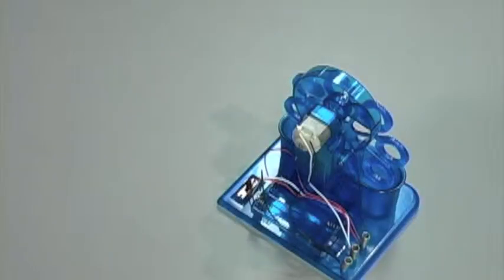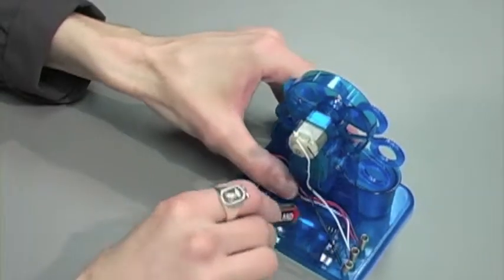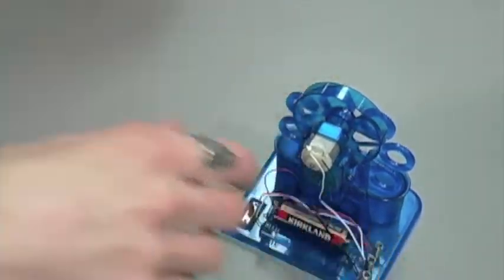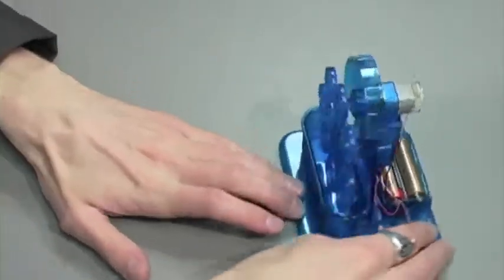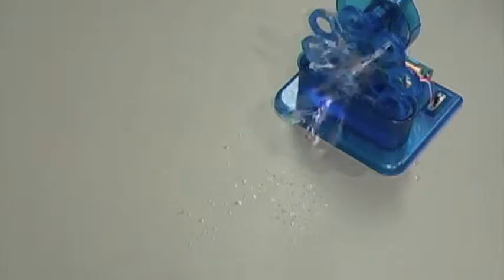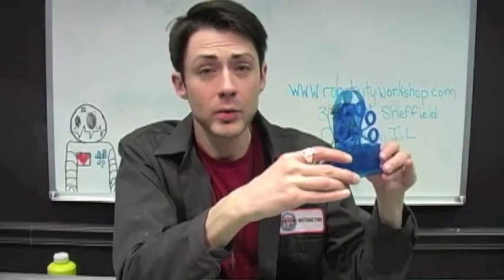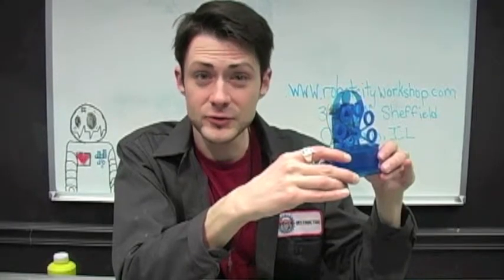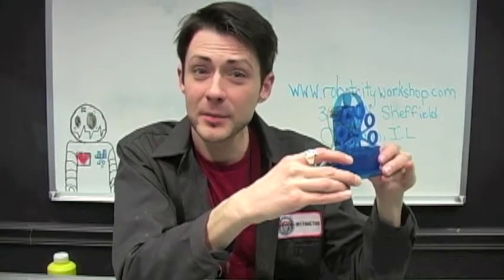And now for the last step, let's simply insert our two AA batteries and our robot's complete. Remember, if you liked this video click the thumbs up button and subscribe for future robot videos. And have fun building!